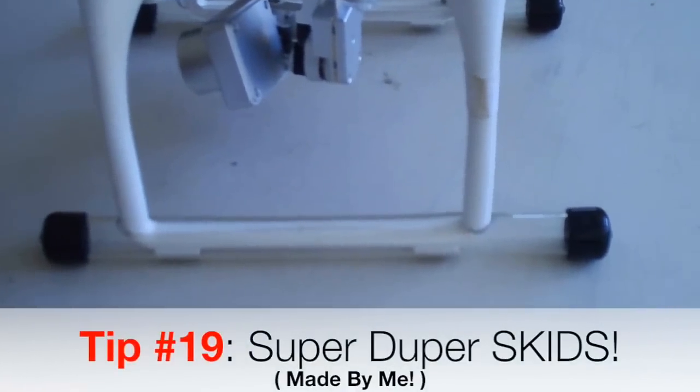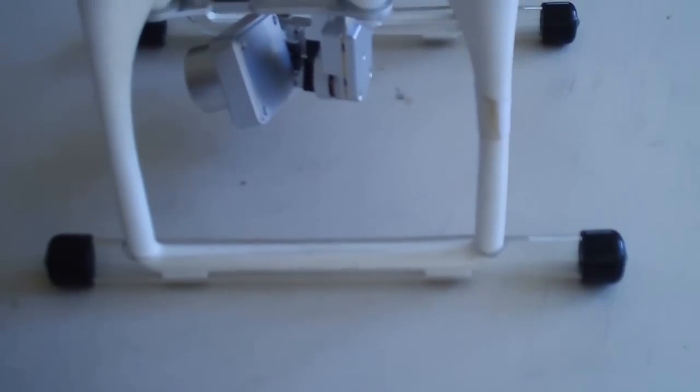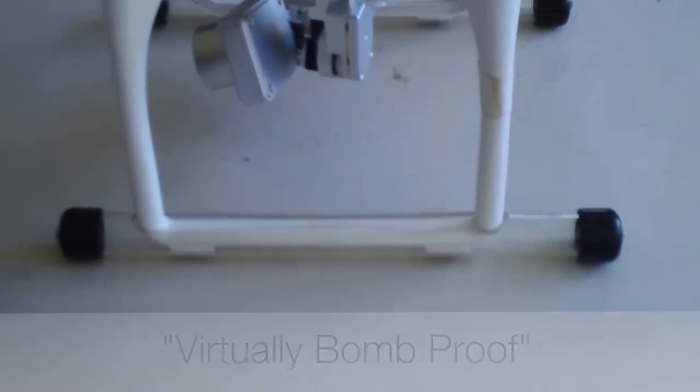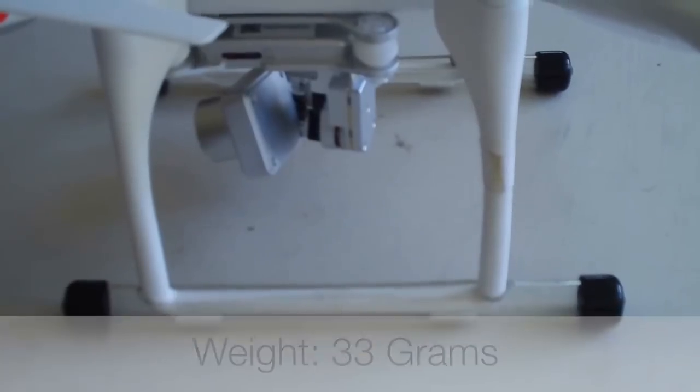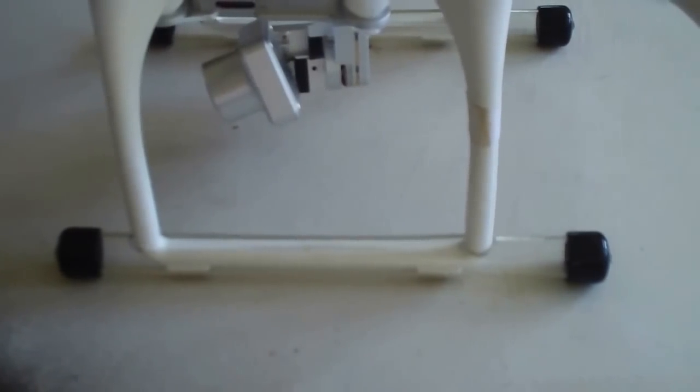The landing gear skids you see on the bottom of the Phantom don't come with the Phantom — these are my exclusive landing gear skids made out of Lexan. They help keep your Phantom from tipping over when it lands. Phantoms are notorious for tipping backwards or forwards onto their propellers when you come in for landing. These landing gear skids almost eliminate that entirely because they give it a much better footing when it comes down on the ground.